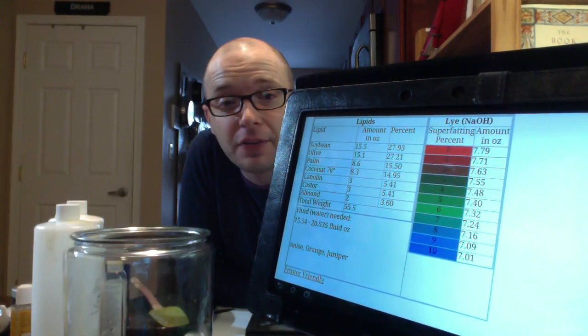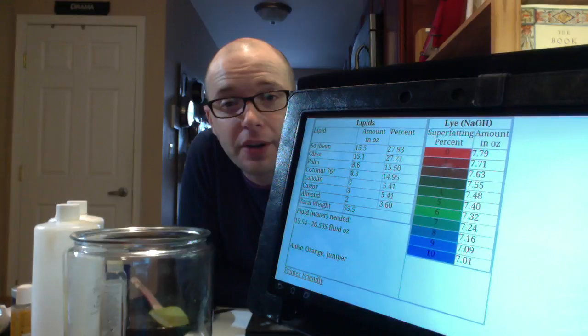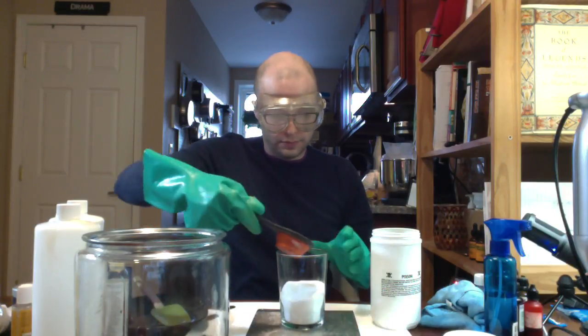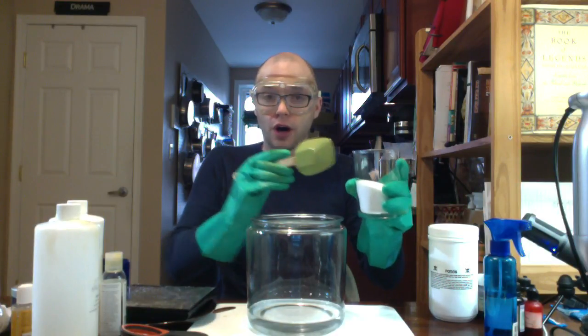I've gone to metaphysicalfarms.com and figured out that we need approximately 16 ounces of water and 7.4 ounces of lye for this recipe. I have measured out the 16 ounces of water and we just need to measure out our lye. So let's go ahead and get our safety equipment on. We've got our 7.4 ounces of lye and you want to pour it into the water — always going from lye into water, otherwise you'll have a mess.